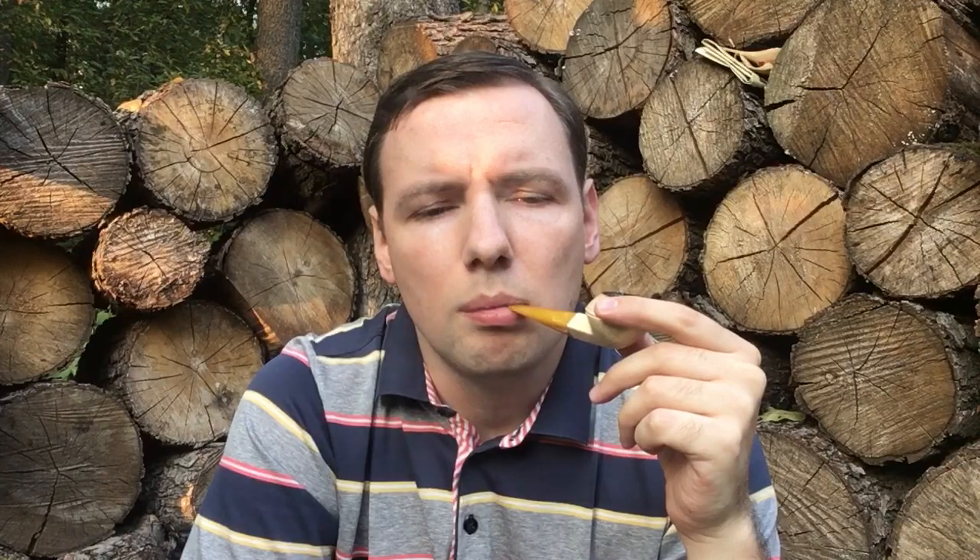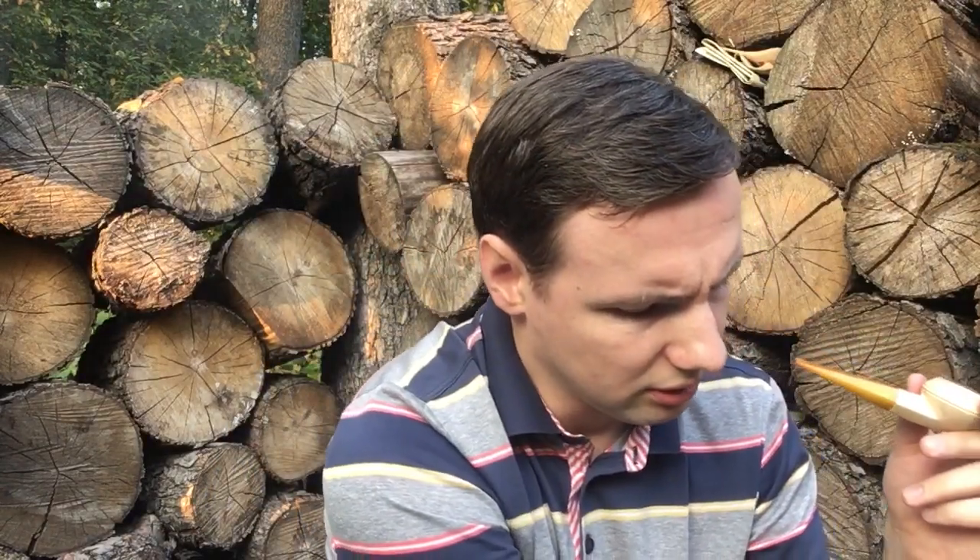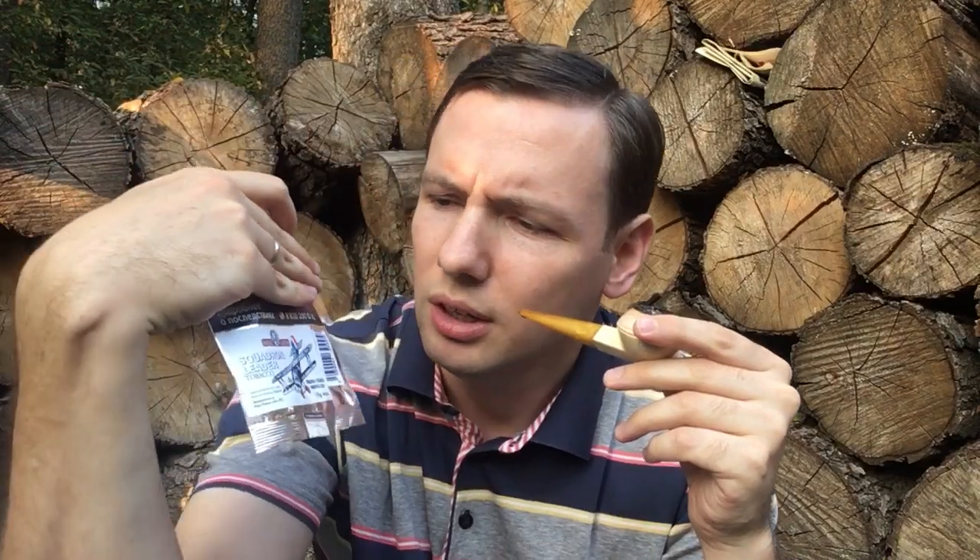I'm gonna open another last sample I have. It's still sealed inside this baggy. I'm gonna cover the obligatory health and safety label. And it's Squadron Leader — Squadron Leader by Samuel Gawith. This one says Virginia, Latakia, and Oriental Leaf. And I have high hopes for this.